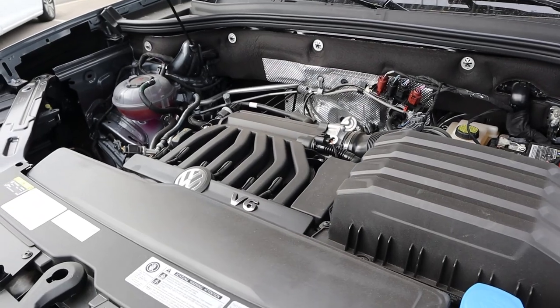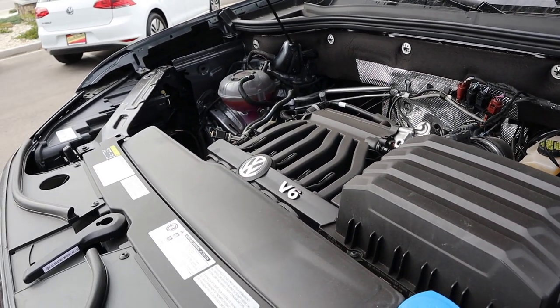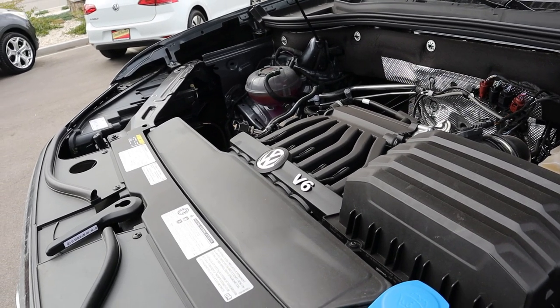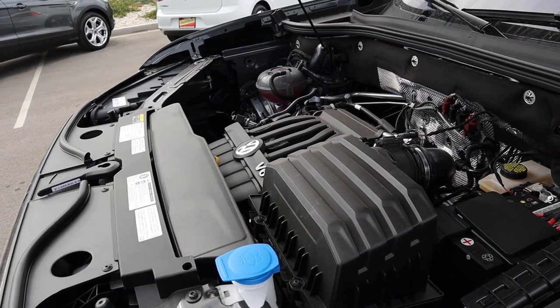Under the hood we have a naturally aspirated 3.6-liter V6. It goes through an eight-speed automatic transmission. Power outputs are 276 horsepower and 266 pound-feet of torque, with fuel economy being 16 around town and 22 on the highway.